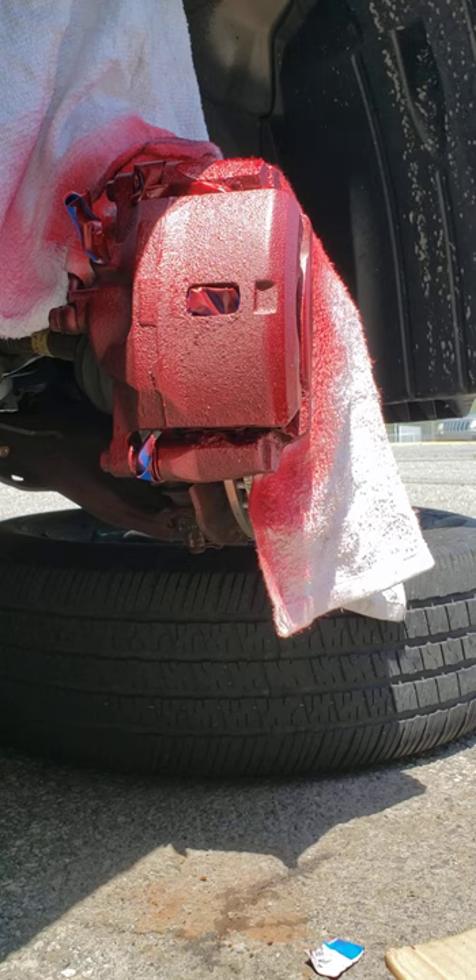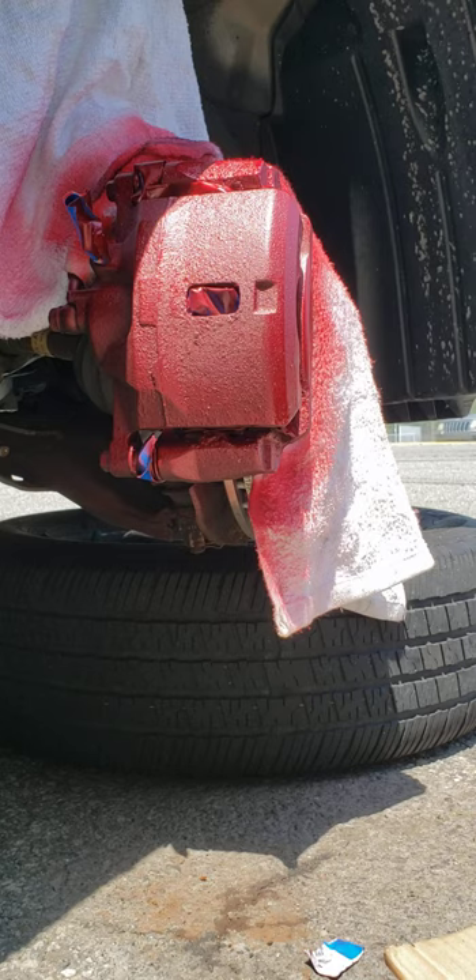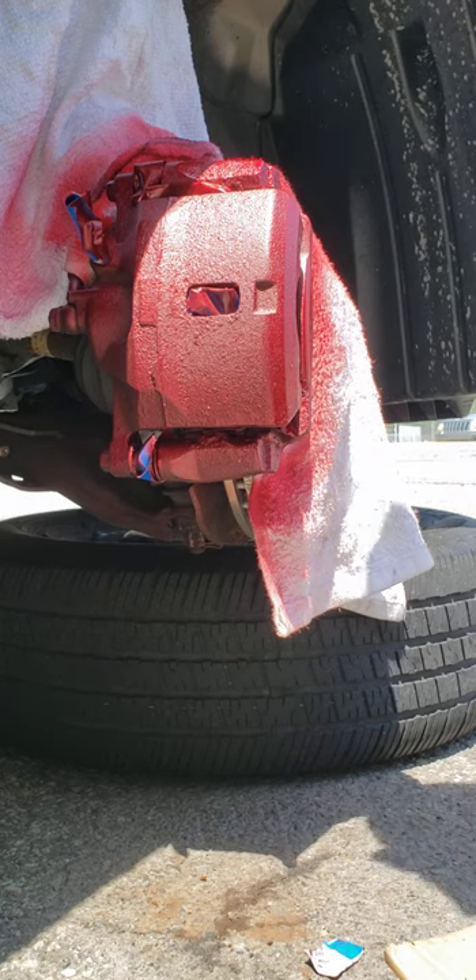It's looking very nice. Once I do the next coat, I'll show you guys all around so you can see what you think. So far I'm happy with the results.